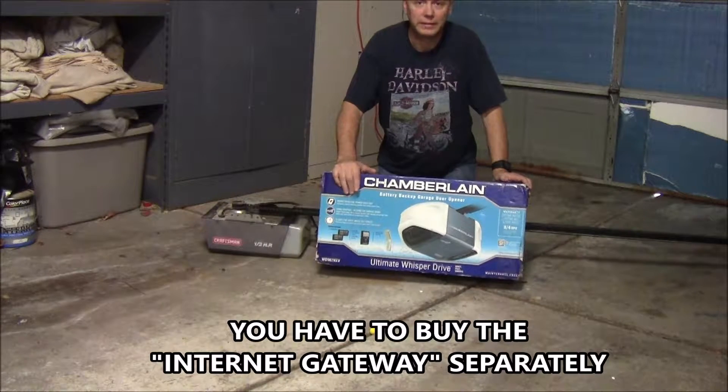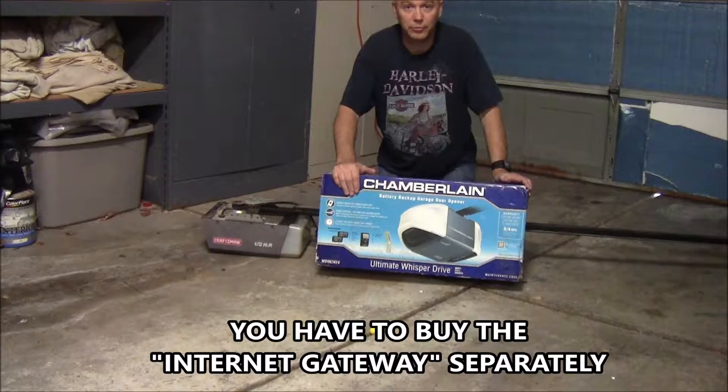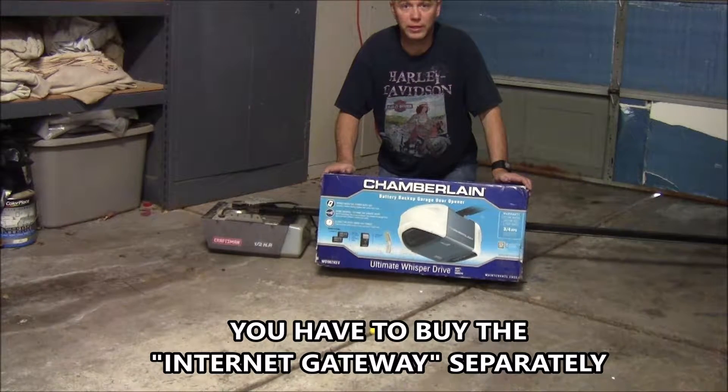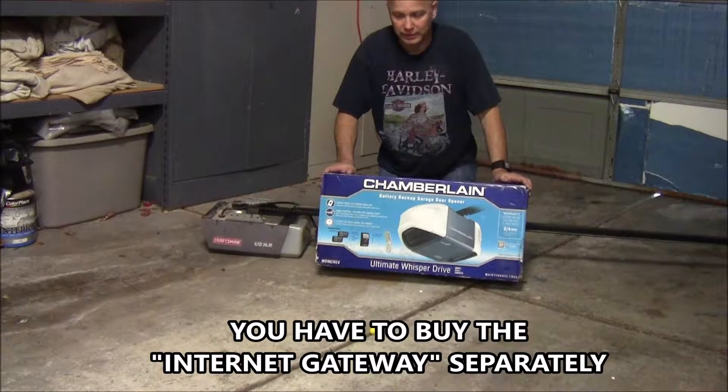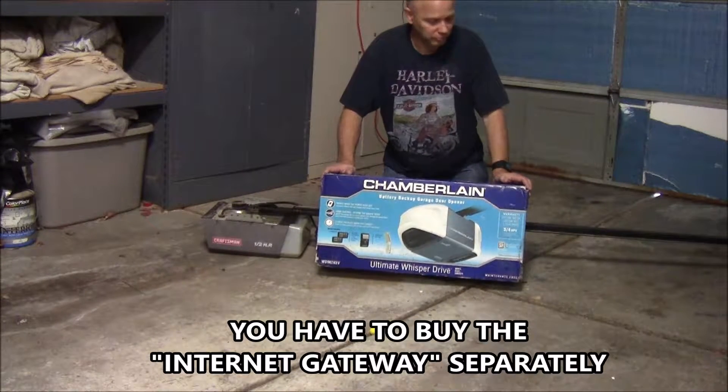The most important thing about this is it does not come with the internet gateway, and in today's world you probably want that, because you can set up scheduling to make sure your door is shut at night, and they can send you alerts if the door opens during the day while you're at work.